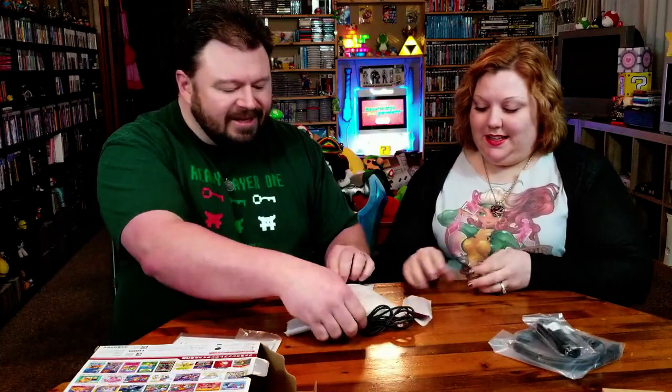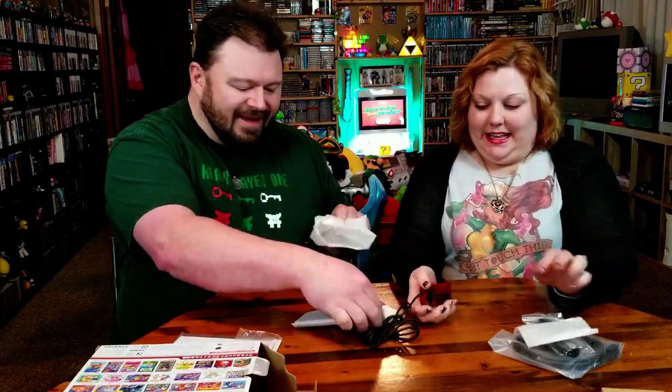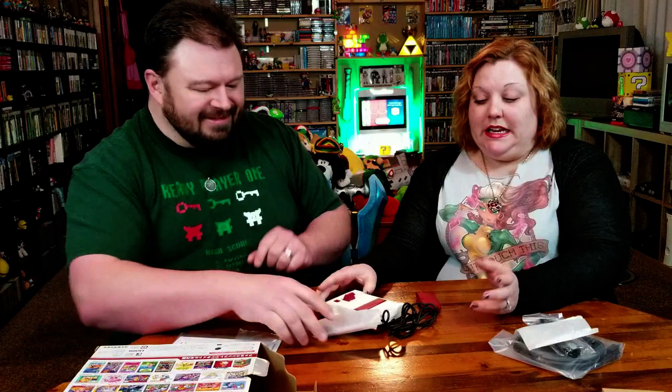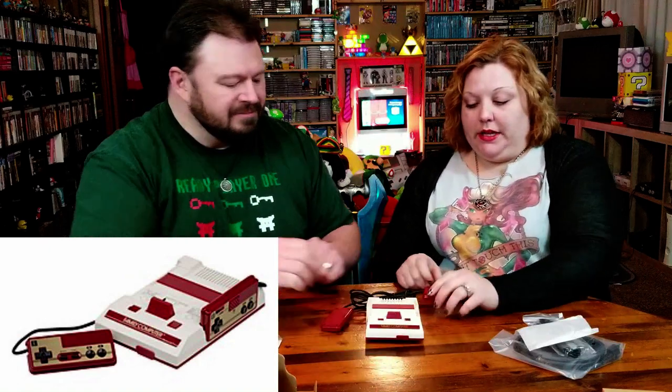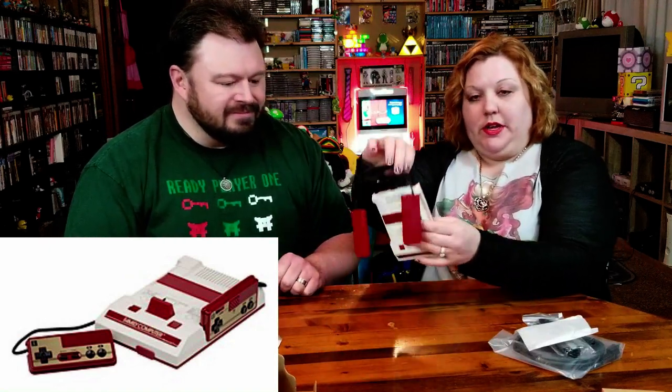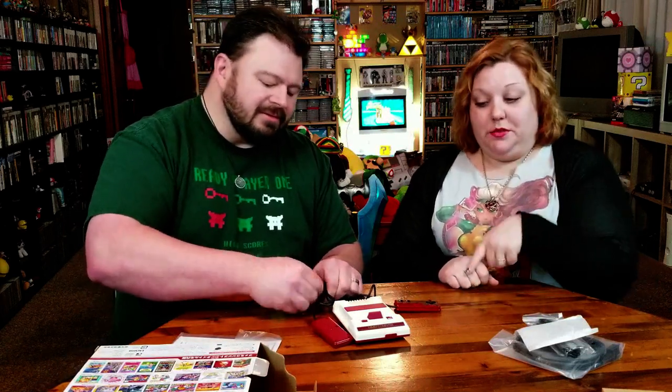So you've got the little system here in his blanket so he's not scratched. Let's take off his little blanky. Something that's kind of neat to note — just like the real full-size Famicom, it's hardwired in, and so they did the same thing here. These are hardwired in, unlike the American version where you can plug them in and take them out. So the NES and the SNES classics, you can plug them in and unplug them. This one you can't.